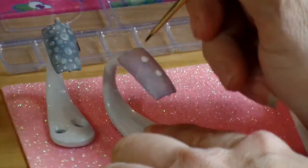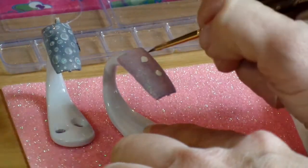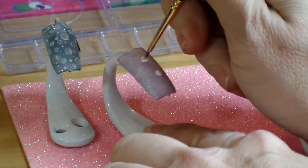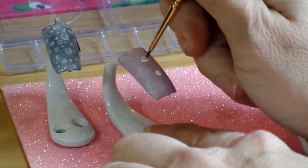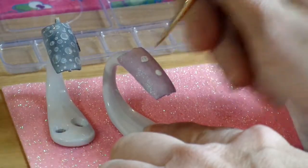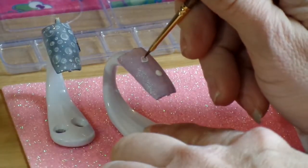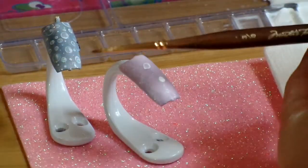The brush I'm using is that Kolinsky hair, and I got it at Hobby Lobby. It's a Mark's Touch brush. It has a wide handle and a very narrow tip, but the brushes are so tiny and you can do a lot of detail work with them, and I really do like them.